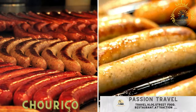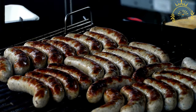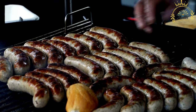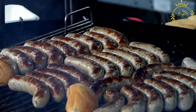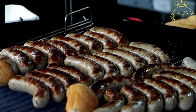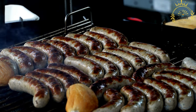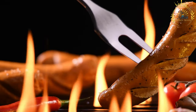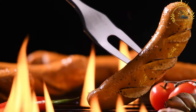Chorizo — a spicy sausage, often served grilled on a roll or as a snack. Chorizo is a type of sausage popular in various parts of the world, including Portugal and Mozambique. It's known for its robust flavor and versatility, making it a common ingredient in both traditional and modern dishes, and can be enjoyed on its own or used to add depth and richness to various recipes.